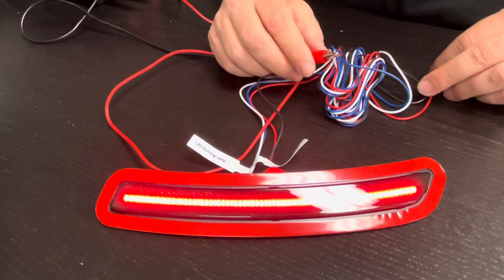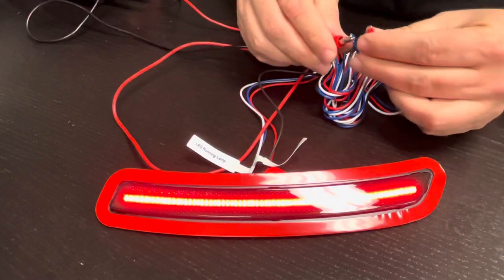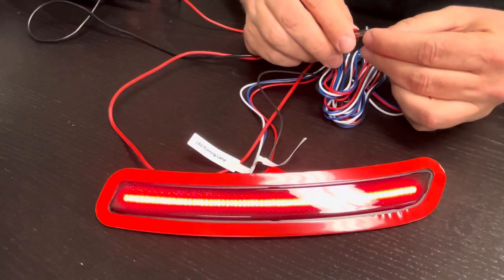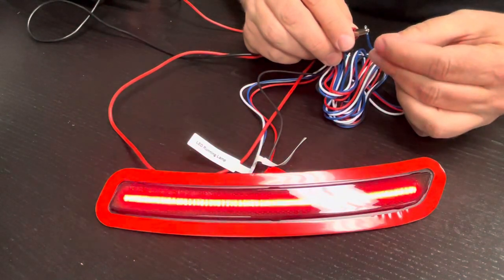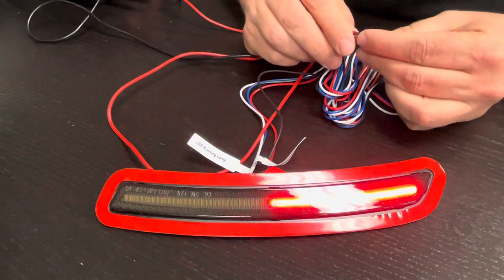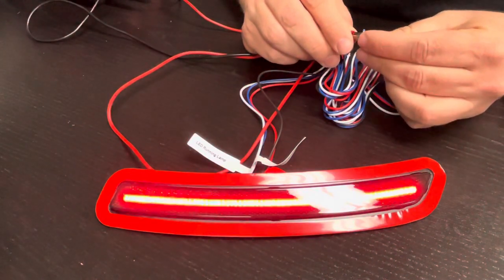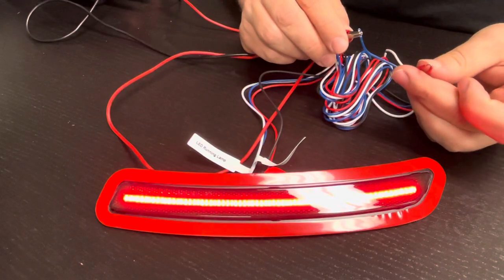The next wire is your brake input — that's the red wire. When you hit the brake, it does a waterfall function. This will also copy that behavior when you do the turn signal, since the brake and the turn signal wire on the A90 Supra are the exact same. So if you have your hazards on, it's going to do this waterfall flash — and that's what your blinker is going to look like.